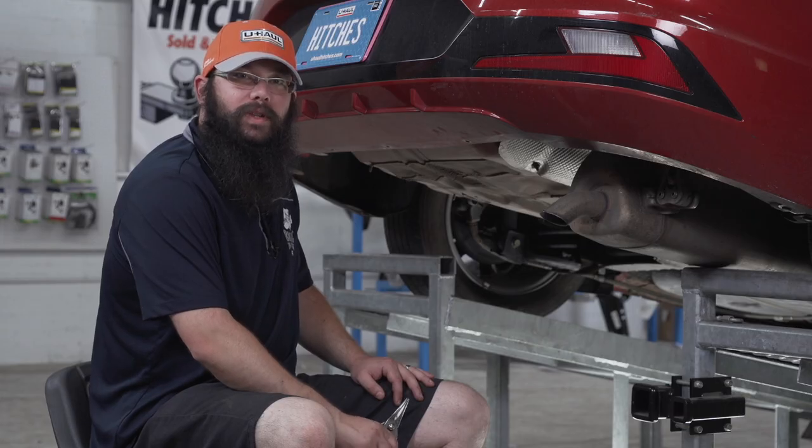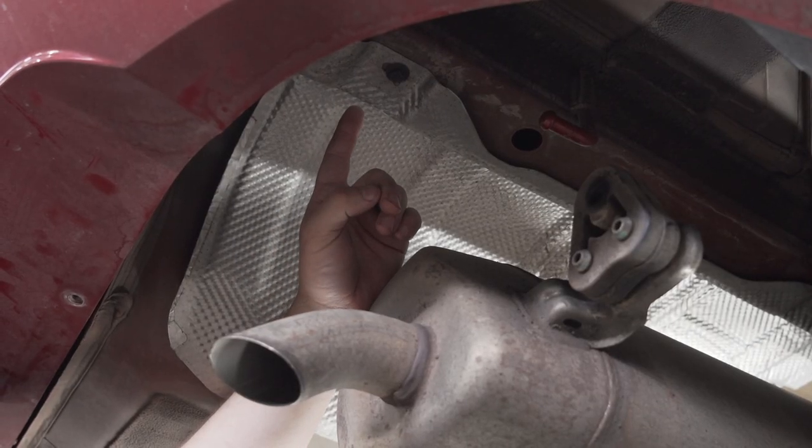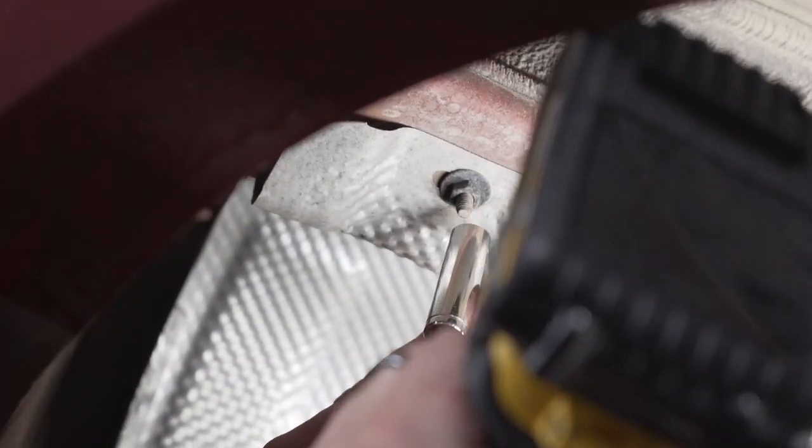The next step is to trim the heat shield with the aviation snips. In order to make trimming easier, we will remove this bolt first with a 10 millimeter socket.